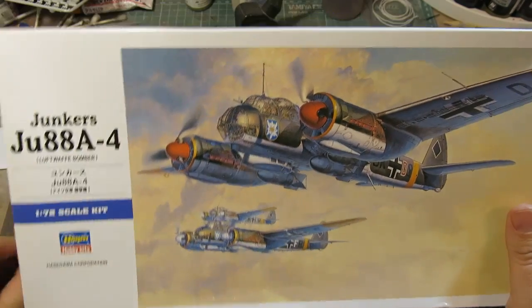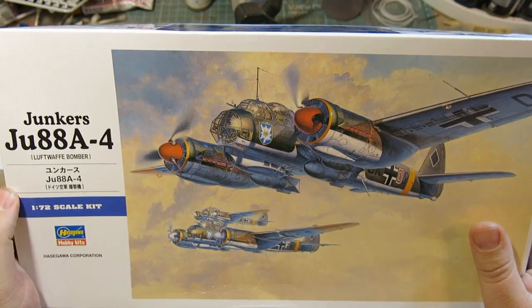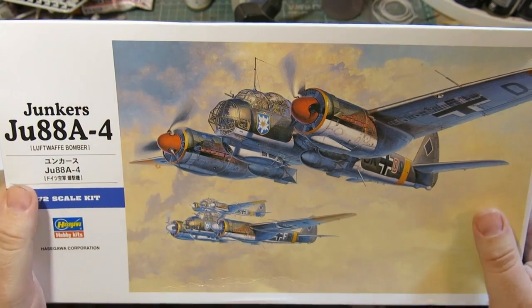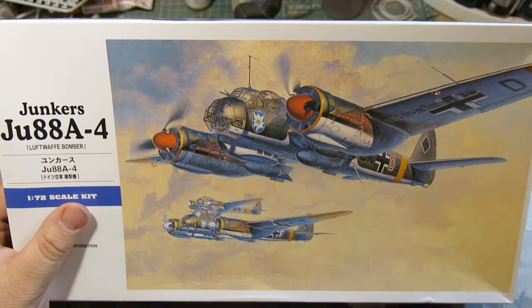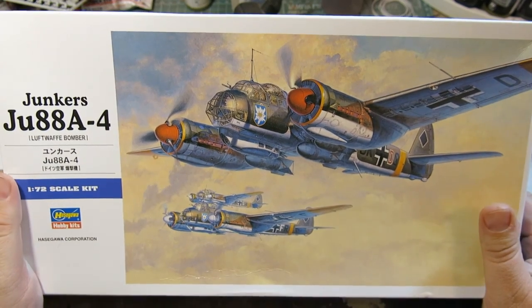Greetings gentlemen, back to do a kit review by request by our favorite crazy Irishman, Shane Smith. Shane, this is for you buddy. The man who's insane. Why is Shane insane? Because he's going to paint 6mm figures.